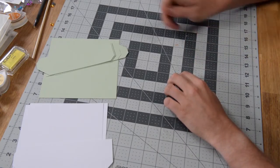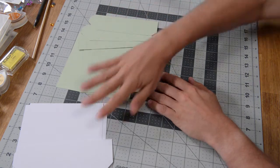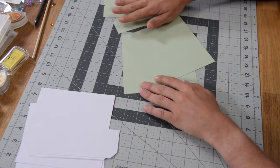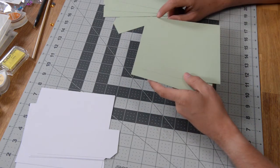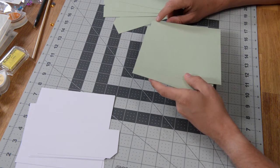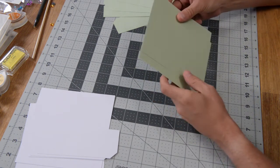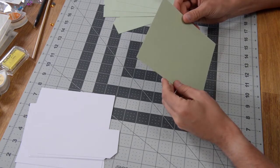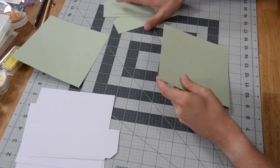Let's go ahead and put together our little gift box. Get all your colors together. This is going to be the lid, and you'll notice that there are two square pieces. One has a little LL cut into it with score marks — that is your lid liner. This goes inside and it is a little bit smaller than the other piece. Put that off to the side for now.